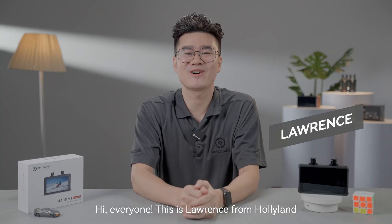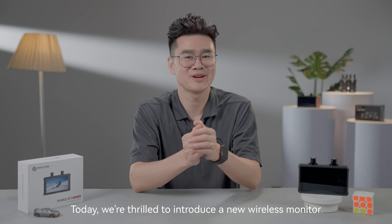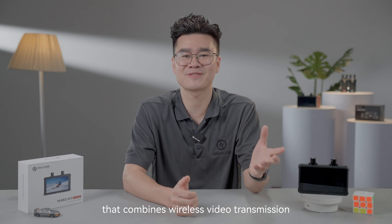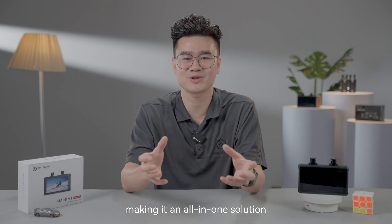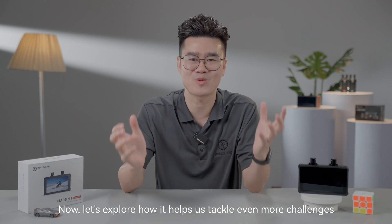Hi everyone, this is Lawrence from Hollyland. Today we are thrilled to introduce the new wireless monitor Mars M1 Enhanced. It's our new generation wireless monitor that combines wireless video transmission with the features of traditional monitors, making it an all-in-one solution. Now let's explore how it helps us tackle even more challenges.